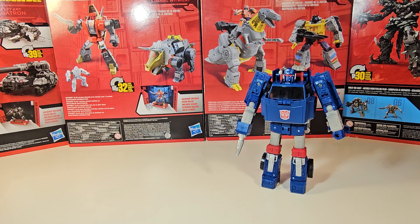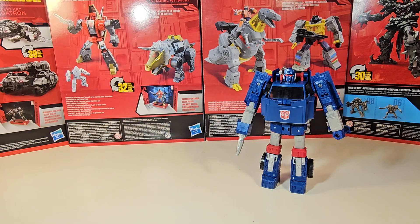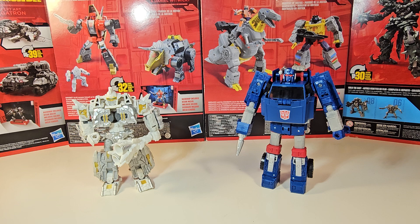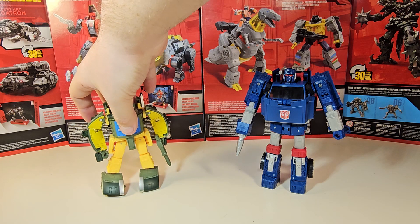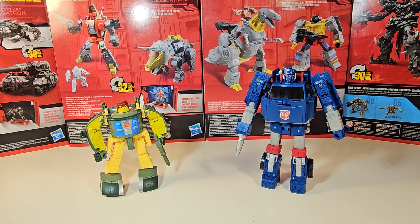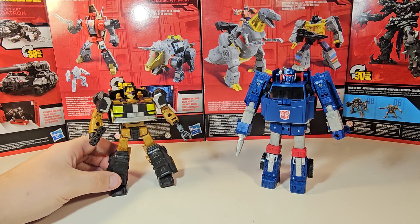Here he is in robot mode with the Legacy Velocitron Speedia 500 Diaclone Universe Burnout. Here he is next to the Legacy United Infernac Universe Nucleus. Here he is next to the Legacy United Deluxe Class Cosmos. And here he is next to our previous review and the final scale comparison — the Deluxe Class Star Raiders Cannonball.